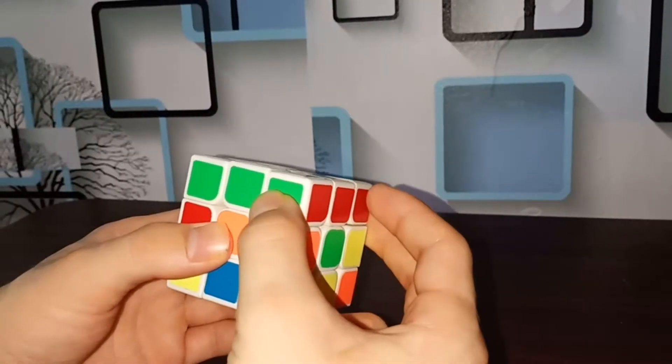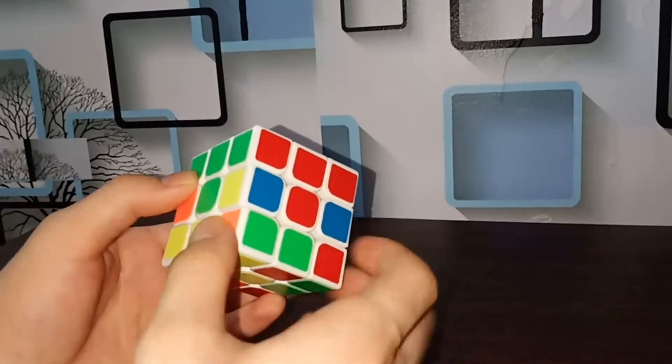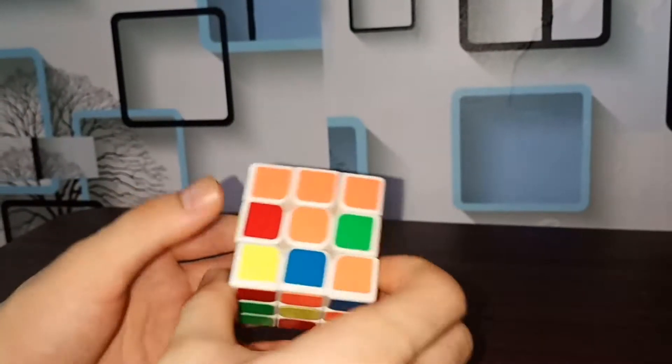First, match your centerpiece on the middle layer with the first layer, same as me. When you match one, the full side will match. So you now have green with green, red with red, blue with blue, and orange with orange. Next, we look at each piece on the bottom layer to match with the second layer.